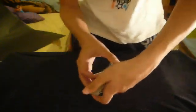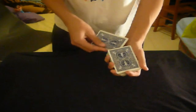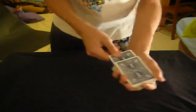Now, you're going to take the 10 and basically control it second from the top. You can't be too obvious about it. You can just get yourself a pinky break, and it's also going to be with the base of the thumb. It's an Ed Marlow move — I forgot the name of the move — but you're just going to put it in second from the top, and it's going to look like it's in the middle. Or you can just do a bluff pass — anything that lets you control it second from the top.